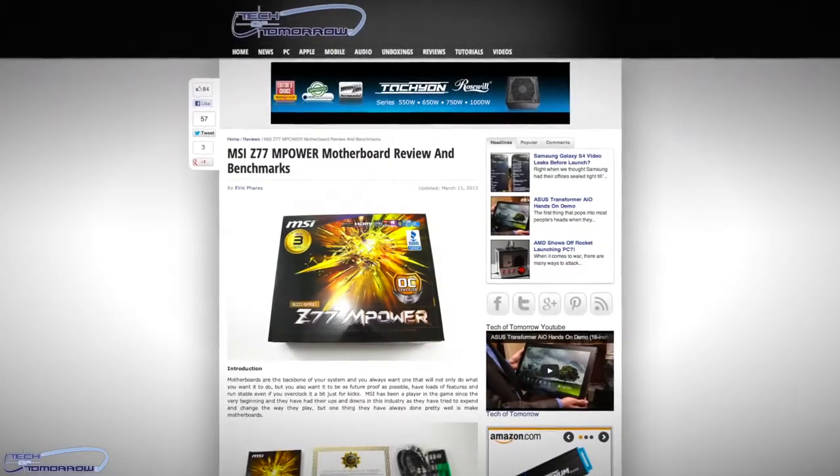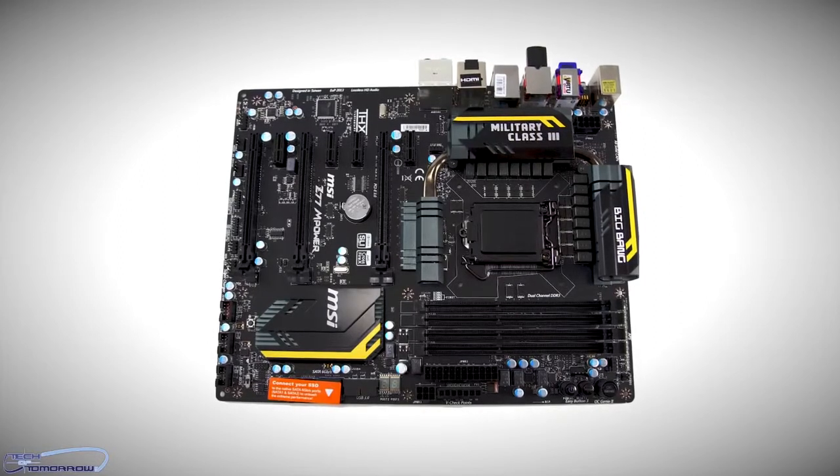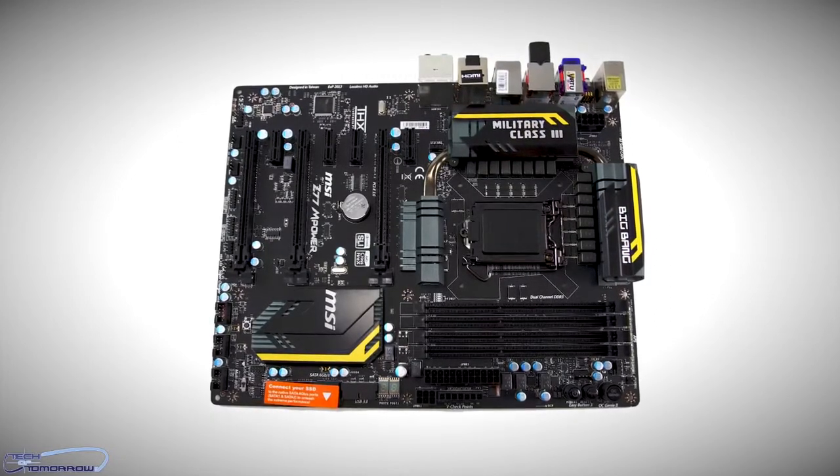Last up in today's news, the Z77 MSI M-Power Big Bang motherboard review. This thing is based off of the latest Z77 chipset. It has lots and lots of features, is very overclockable, and very well designed. You can see it's got a totally black layout on the motherboard, which gives people who are doing modding a very color-neutral board.